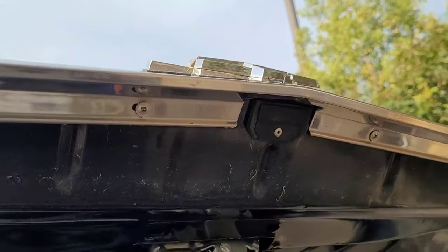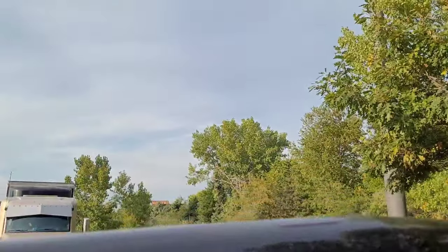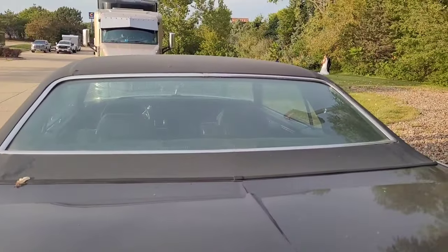This car doesn't need any trim or dents fixed or anything like that. It just needs a vinyl top and a little bit of rust fixed underneath it.